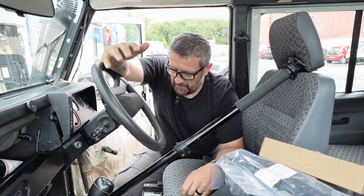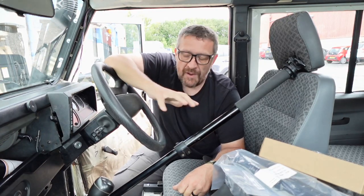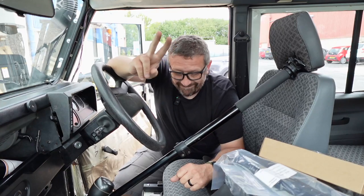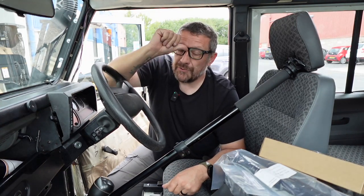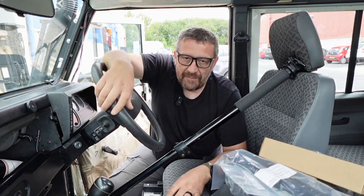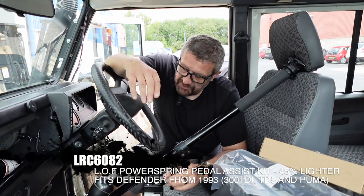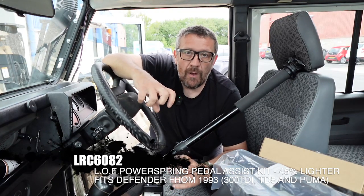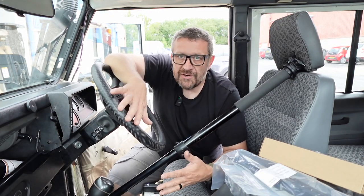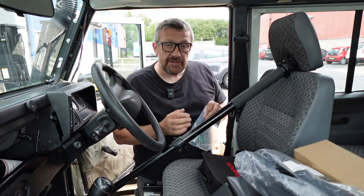Although this whole video was based on accessories that you can fit with just a screwdriver, I wanted to fit another item which does require two additional tools. I figured you wouldn't mind because it's a fairly simple procedure and it's definitely a well worth having product. We're going to be fitting the LOF clutch assist, which is a spring that gives you 45% more power on your clutch depression and release, making the whole process of changing gear a lot easier.